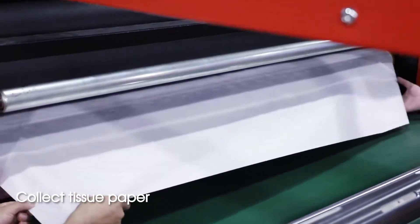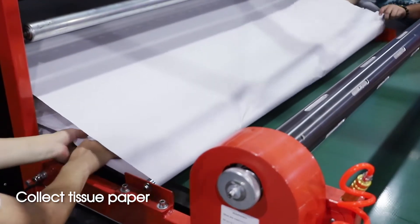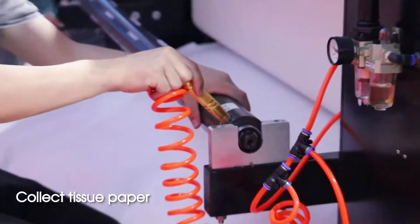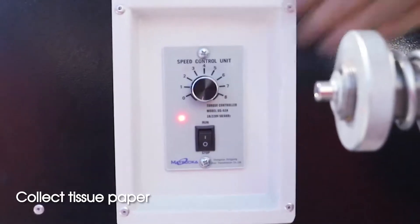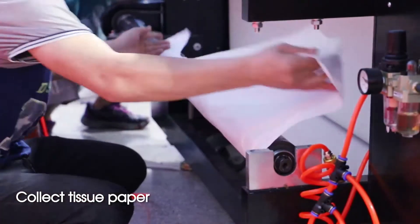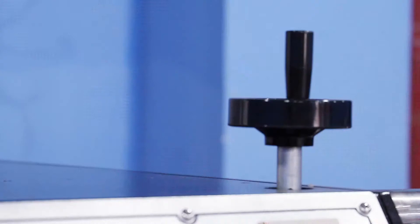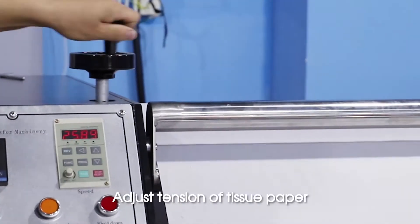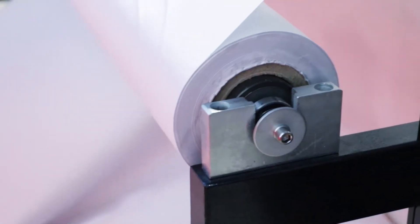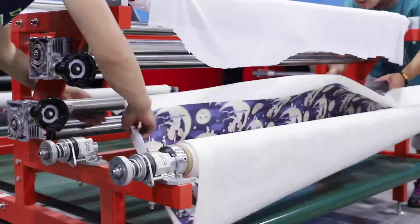Crepe shoe paper. Adjust tension of tissue paper. Put sublimation paper.